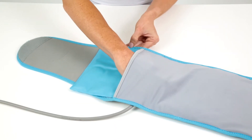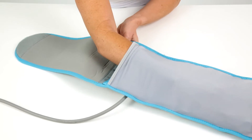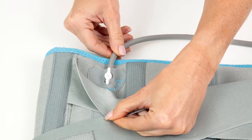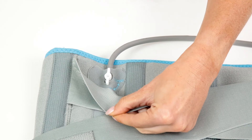First, insert the heated or cooled Arctic Flex gel pack into the pocket of your back brace. Check that the hand pump and hose are attached properly and the air valve is set to the open position before putting on the brace.